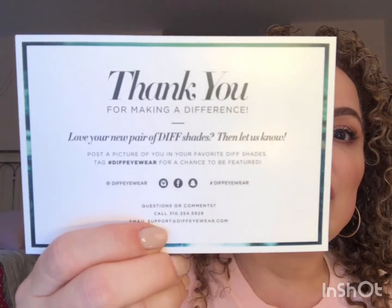I've kind of opened the box because it was very highly taped. And they sent this note with it that basically said thank you for making a difference. And it says, love your new pair of Diff shades, let us know. I will be posting these on Instagram. So I bought three pairs, let's open them up.